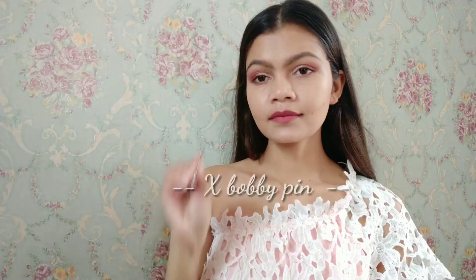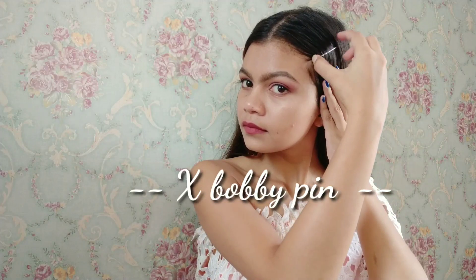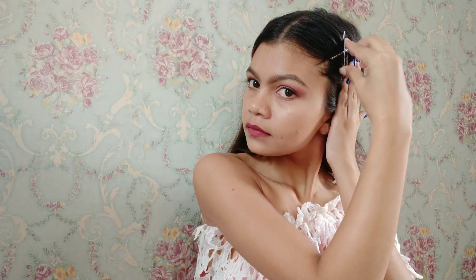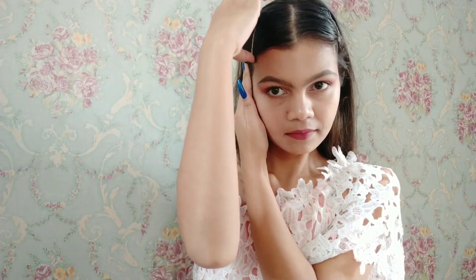For this hairstyle you can either part your hair from the middle or do a side partition, but I did a middle partition. I'm going to take a hairpin and make an X with it. This hairstyle is very easy — one of the easiest hairstyles. You just need some pins and that's it. Now I'm going to do the same with this side.